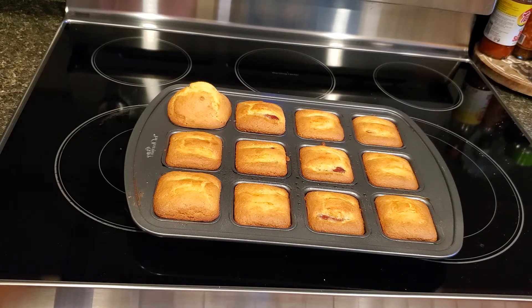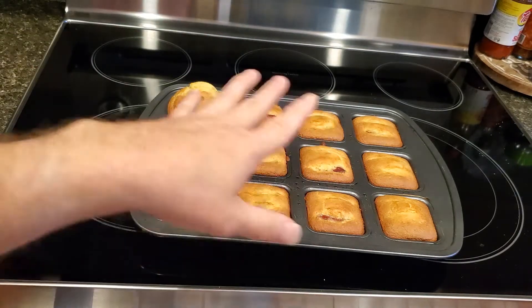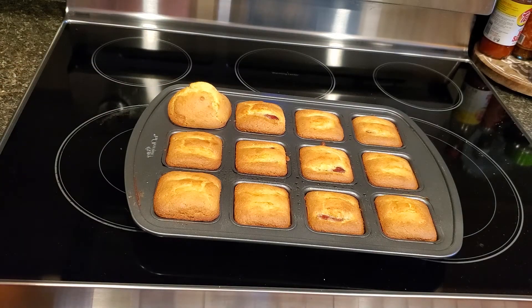They didn't turn out as bad as I thought — they turned out better than I thought. You got a couple that poked out and didn't cover up, but for the most part they covered up. This one I put too much batter in — I knew it was going to swell. That looks like a beast of a muffin right there. I'm going to let these cool, and once they cool down I'll come back and we'll see how they turned out — see if it's dry. Probably should have put a little more milk in there. Have to play around with it next time.